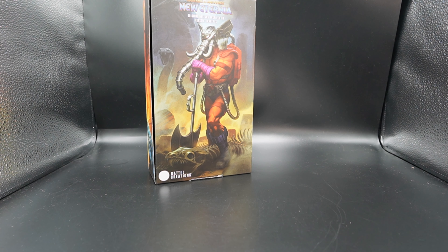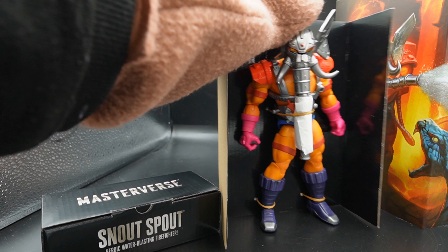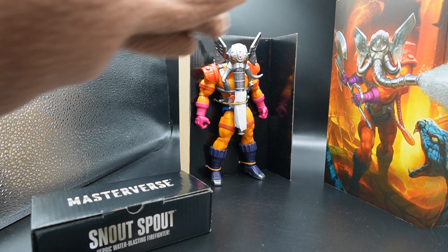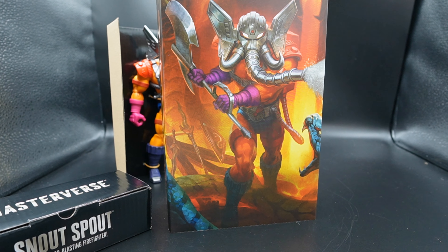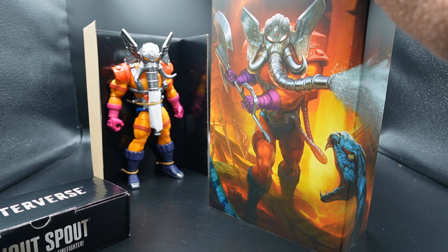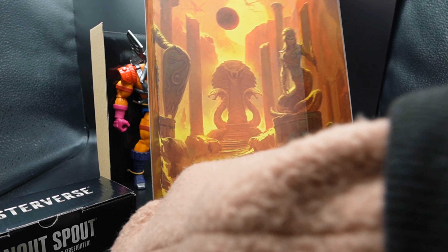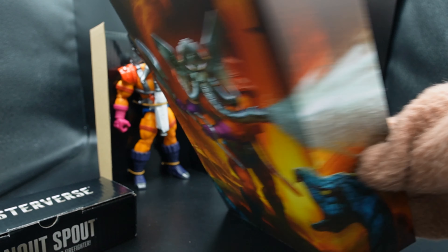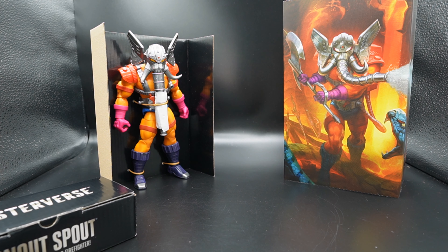But let's continue — this is awesome artwork on the box, definitely better than your mom's. In the box we have Snout Spout strapped to a cardboard board, which is fine. I will cut him free in a second. Look at that piece of artwork — the continuation of the artwork that was on the outer box, and you get this artwork that continues to give you a little playset on the back. This is really really cool artwork. Kudos to them for giving us three pieces of separate artwork even though one is a continuation of the other — it's still a separate piece. That is more than some people give us.